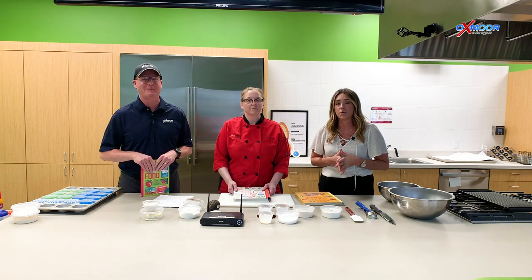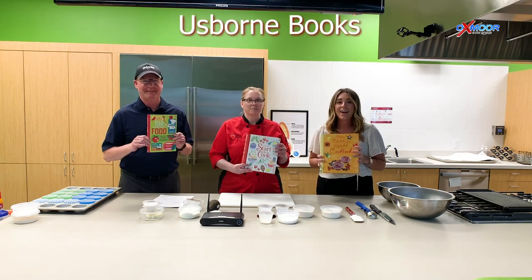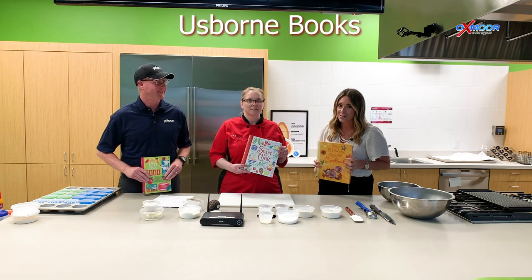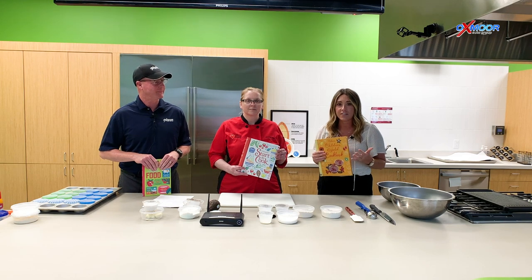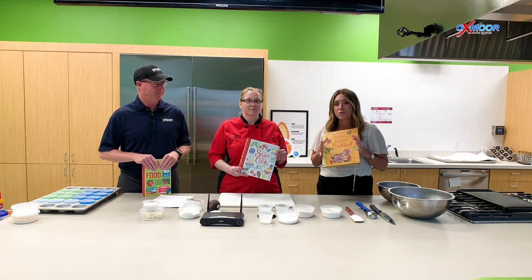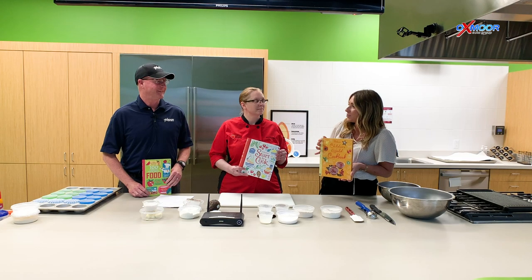Another cool thing that we are doing is that we are partnering with Us Born Books. So we have kids cooking books. What we're going to be doing is when these cooking videos come out, you are going to go to Dare to Care's Facebook page, like it, and you'll be entered into a drawing to be able to win one of these.